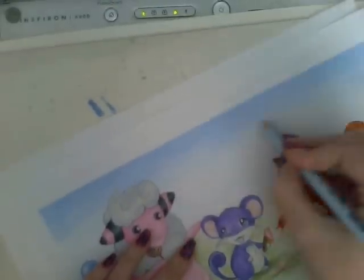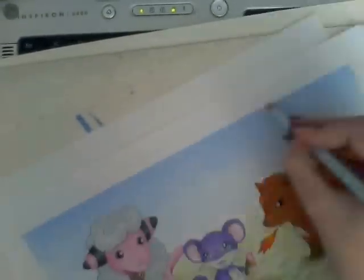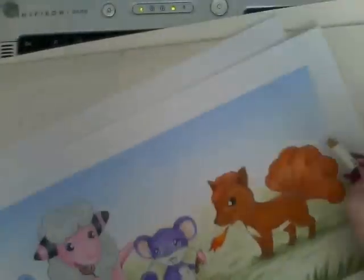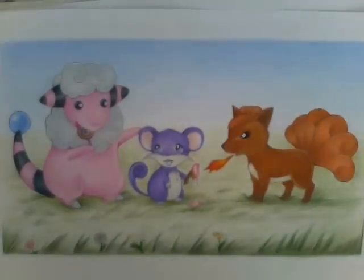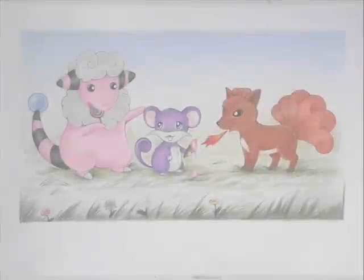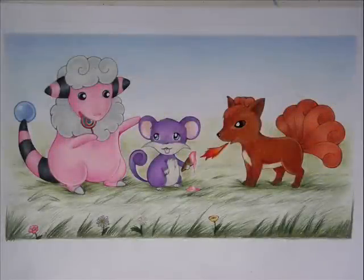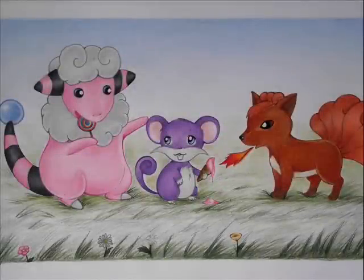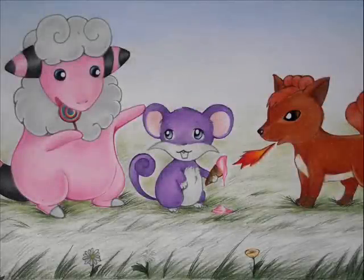I've got another trade speedpaint video on Thursday, which will be for James Kane on YouTube. He sent me some Pokemon cards and asked me to do a picture of Zero from Vampire Knight. So that will go up on Thursday, hopefully, if I manage to get it finished. I kind of like the way this first half of the picture turned out for Greystream AMV — I think it looks really cute. I actually really like the way the Flaffy turned out with the pinks and everything.